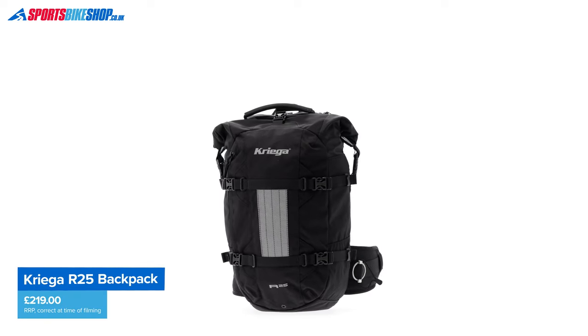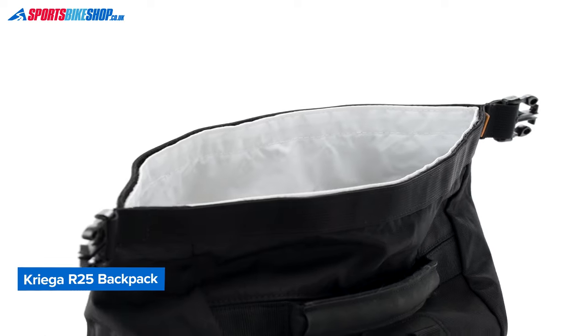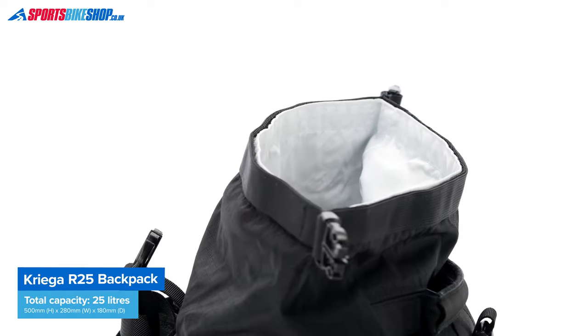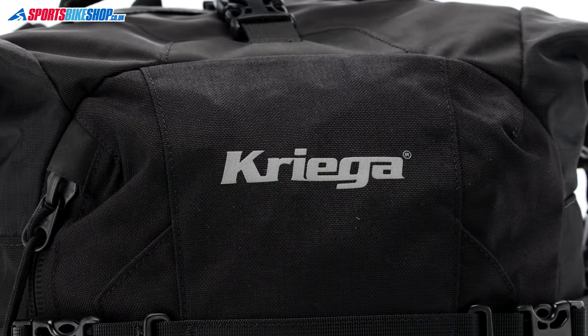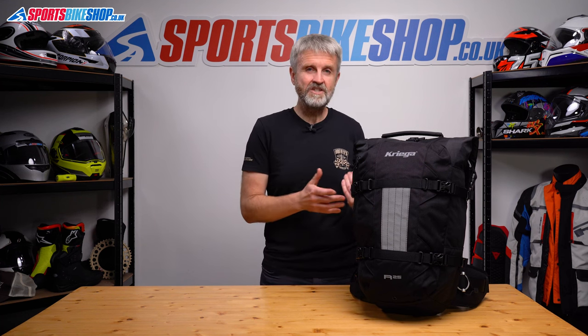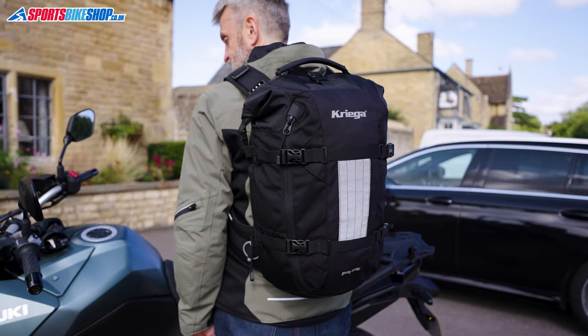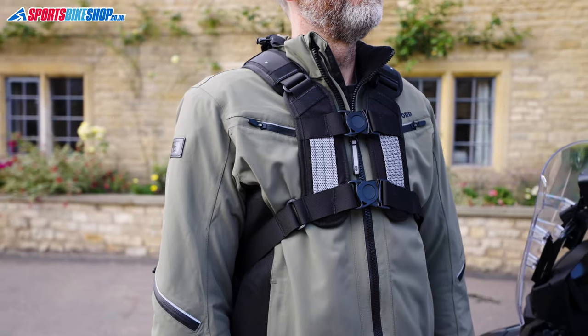The other price to pay is the inevitable cost increase. The old R25 is £169; this new version has a list price of £219 as we record this, and it's now the same money as the larger Kriega R30. The R22 is £40 cheaper, though it's smaller and has the single-clasp quad lock light harness rather than the more secure full quad lock on this bag — but £40 is a fair saving to make.